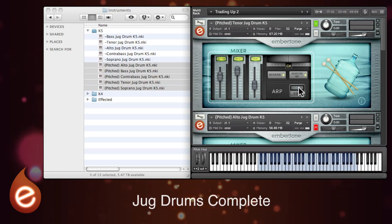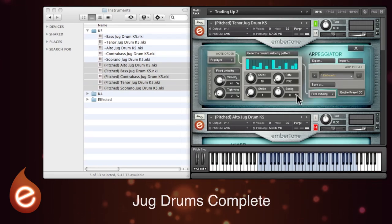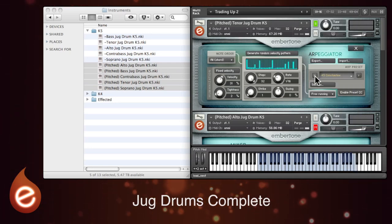Now let's take a look at the arpeggiator where things really start to get interesting. Click it on and off just here, and you can go into edit mode with this button just here. The arpeggio controls look quite complicated but really they're very simple. If you want to get started quickly there are a number of presets which can be loaded from the menu here, or you can flick through left and right with these buttons.